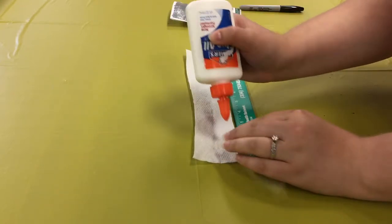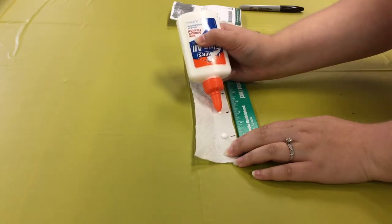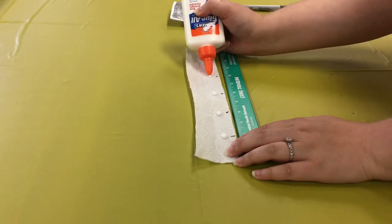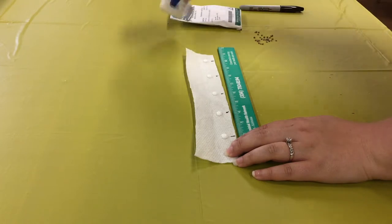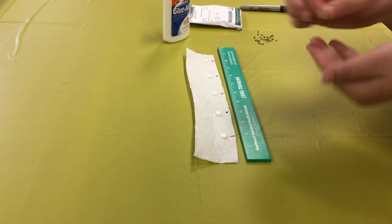Put a moderately sized drop of glue on each marking. Place a seed in each drop of glue.